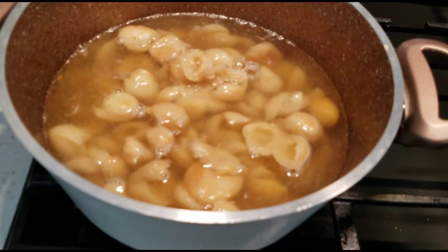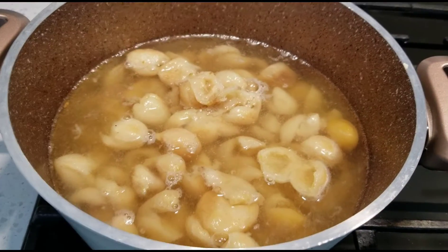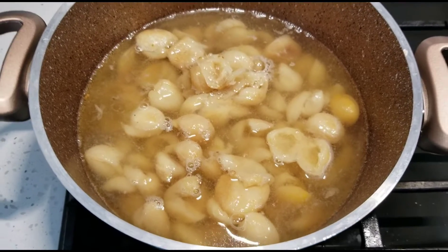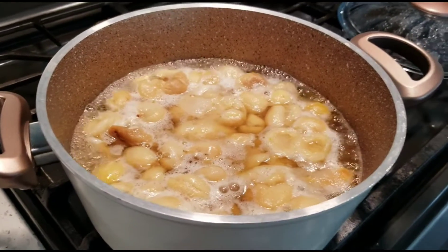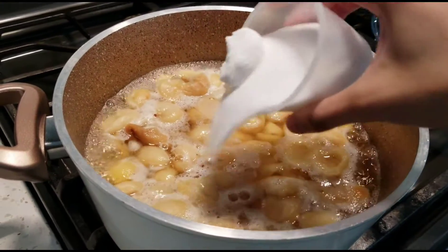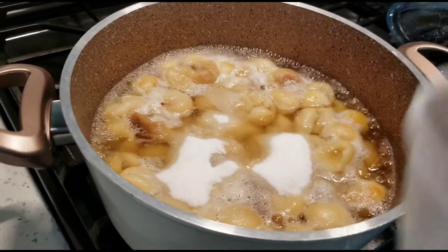Next I am going to boil the apricots in the same water in which I soaked apricots earlier, and when it comes to boil, add three-quarters cup of confectioners sugar.